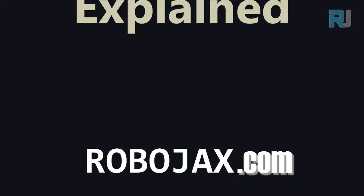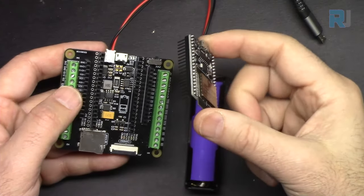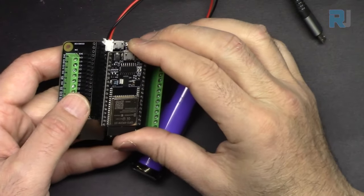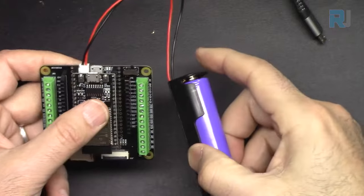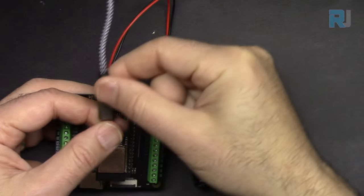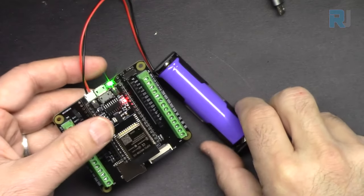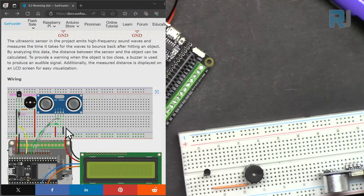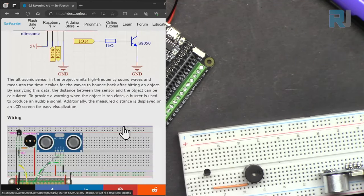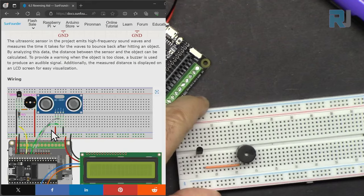When you use the ESP32 with SunFounder's ESP32 camera extension module, it comes with a battery and built-in charger — connect it, charge it, and later power your application very easily. Here is the wiring diagram and schematic with symbols. We are going to refer to both, and we will start first with the buzzer.